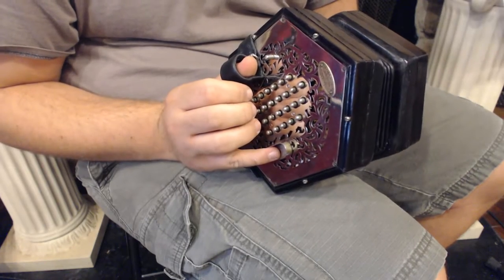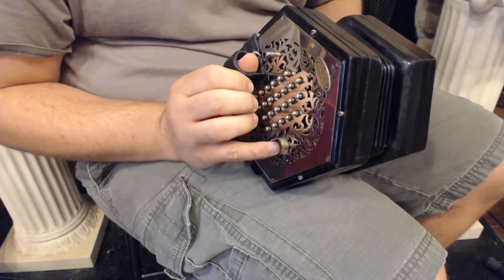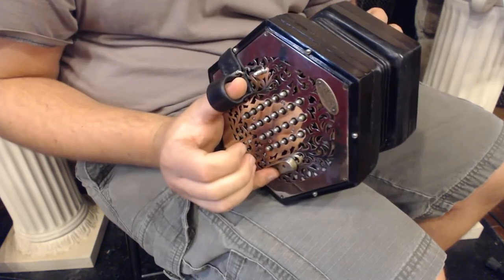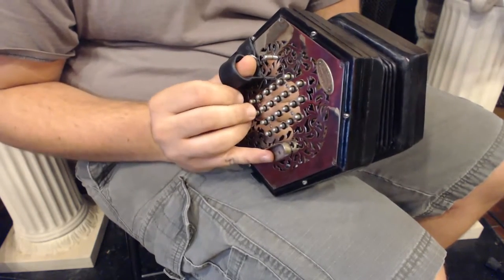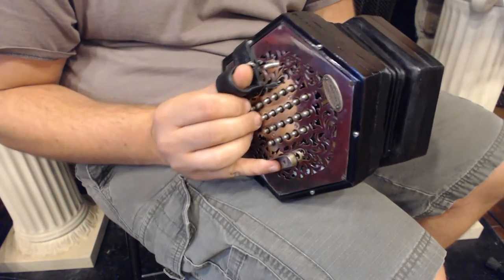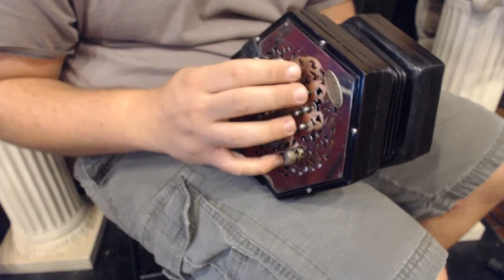Here we have a Wheatstone Concertina. It is a very fine instrument, sought after highly because of the quality of make and the Wheatstone name. It's a 50 button English Concertina, so we have a G3 down here and a C7 up at the top here.